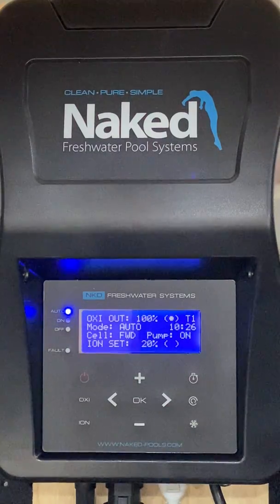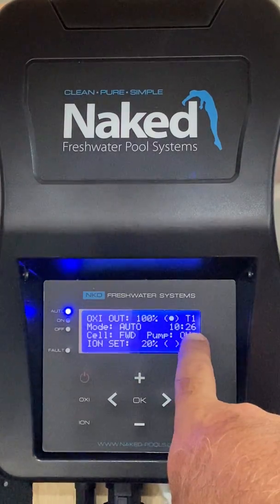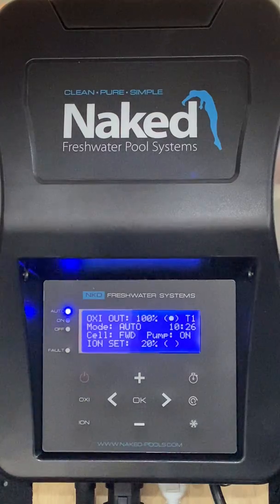For all units installed pre-October 2019, T2 will appear on the display indicating a dual timer has been selected, which is the default setting after initial startup. If you have manually changed the timers and selected a single timer, T1 will be displayed. For all units installed post-October 2019, T1 will be displayed when the first timer is operating and T2 will be displayed when the second timer is operating.